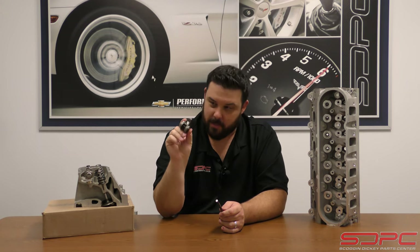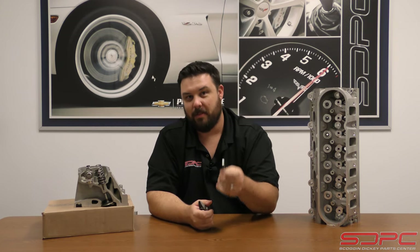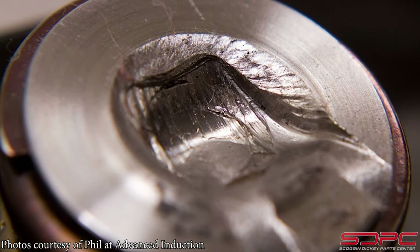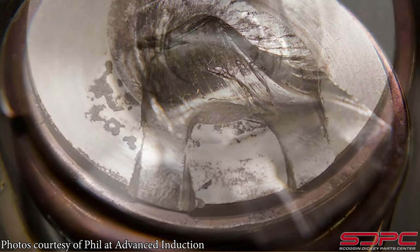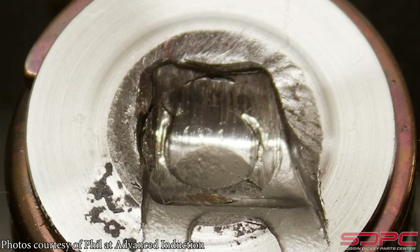That hardened steel tip on the rocker arm against the tip of a titanium intake valve can wipe itself out in a matter of miles or even hours. We've seen this in some extreme applications - for example, guys who like to take a C6 Z road racing. So this is actually pretty important.